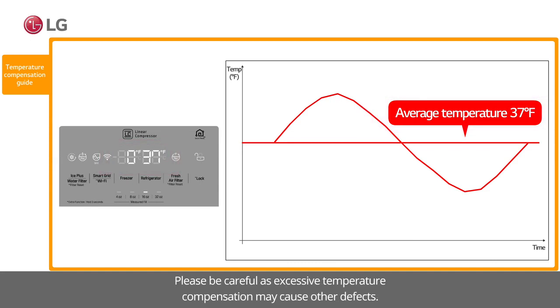Please be careful, as excessive temperature compensation may cause other defects.